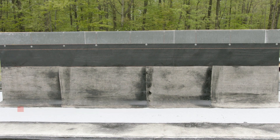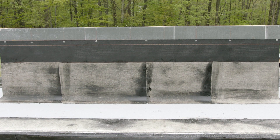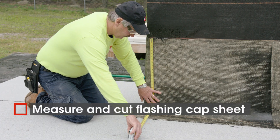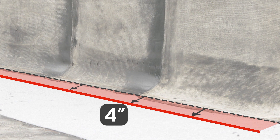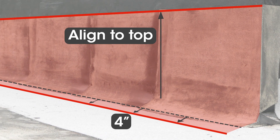Then you can start installing the flashing cap sheet. Begin by measuring and trimming it. Horizontally, it should run 4 inches past the flashing base sheet. Vertically, it should line up with the top of the base sheet.